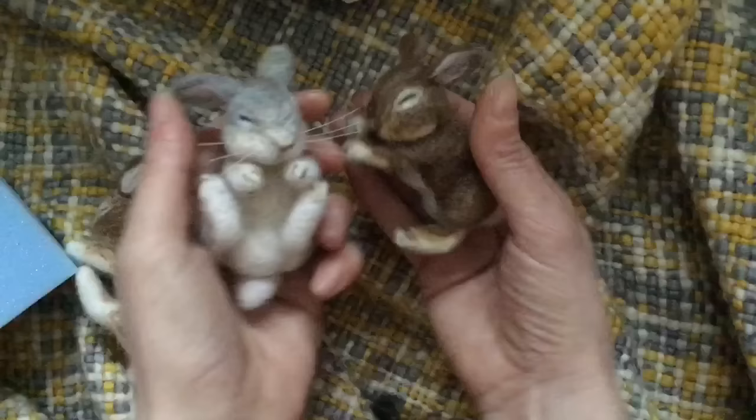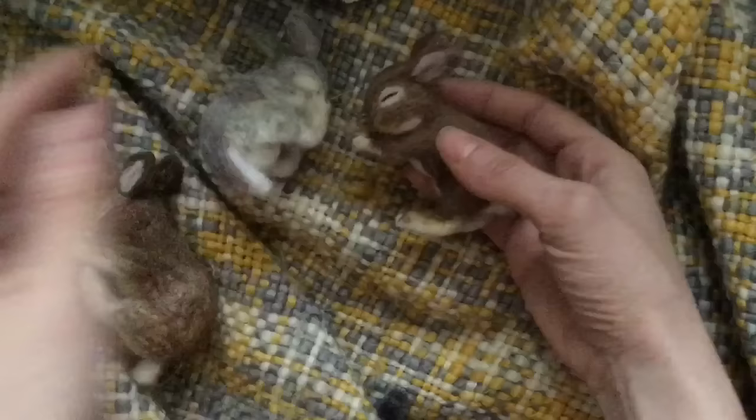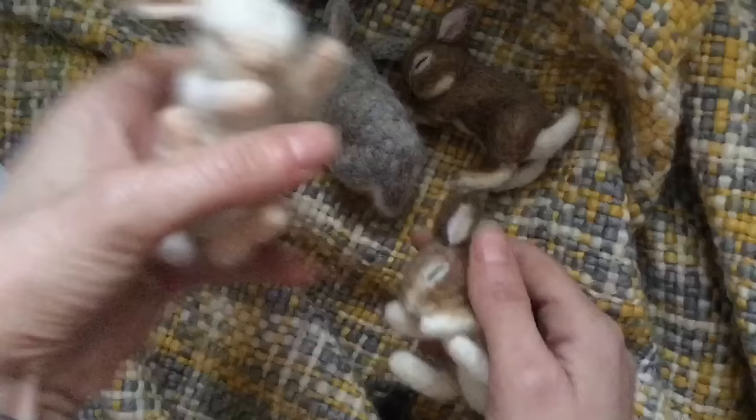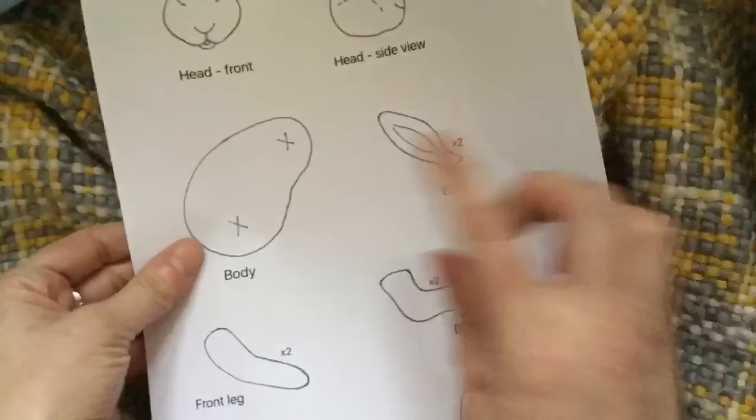Hi and welcome to the Wishing Shed. Today I'm going to show you how to make these adorable little sleeping bunnies. Once you've got the basic body shape, you can either make them sleeping on the side or sleeping on their backs like this. Today I'm going to show you how to make one sleeping sideways using a stencil sheet, and I really hope you enjoy.